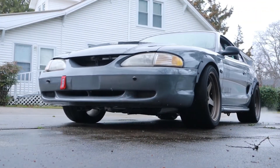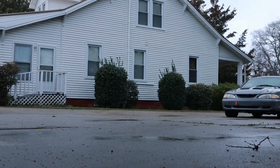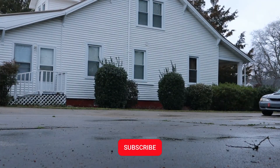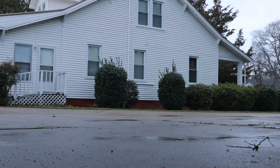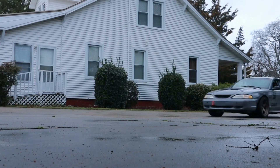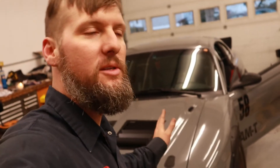I'm going to get the seat back installed, get all the tires on, get the car ready, and then I'm going to go test this ABS. Hopefully it works — we will see here shortly.